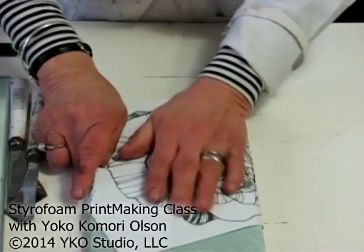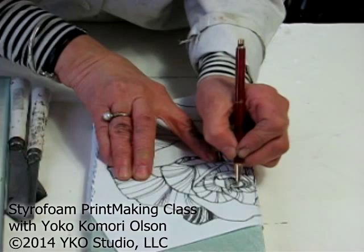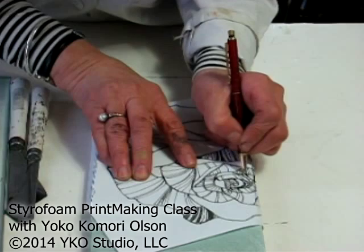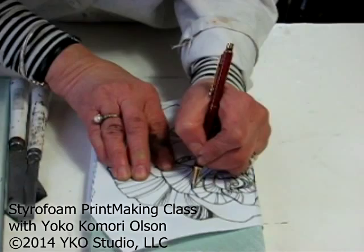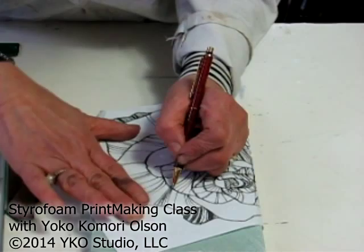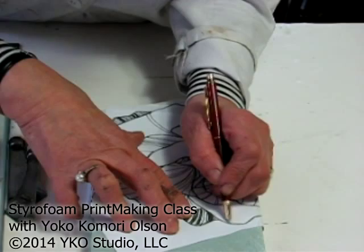First, use a pen to trace the design. When you trace, you can feel how you like the rose — how you want to present it to people. Okay, focus on the rose, from inside and out. You have to make a nice three-dimensional feeling to it. You can see this design later, so you don't have to be perfectly accurate, but don't miss any shape. It's all about the quality of the printmaking — you have to feel it.